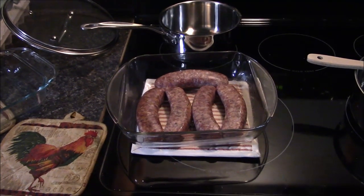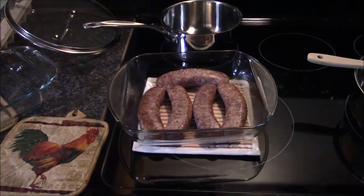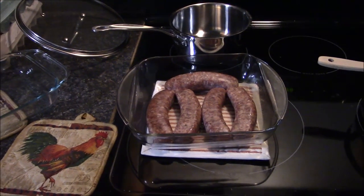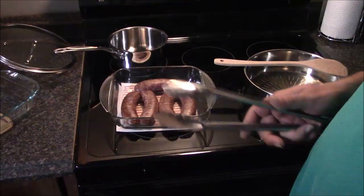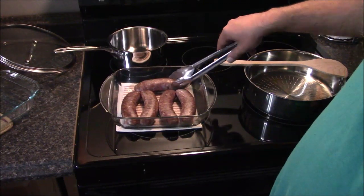I'm going to do it again, a little bit different this time. Five sweet Italian sausages going in the oven at 350 degrees for about 20 to 25 minutes. Don't forget to flip your sausages — it's very important to flip your sausages.